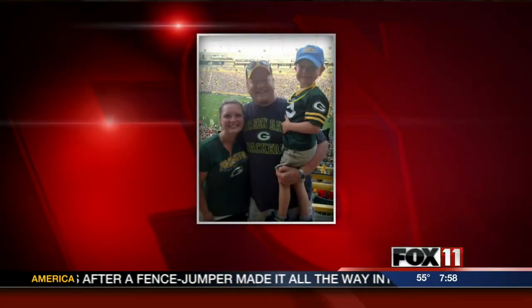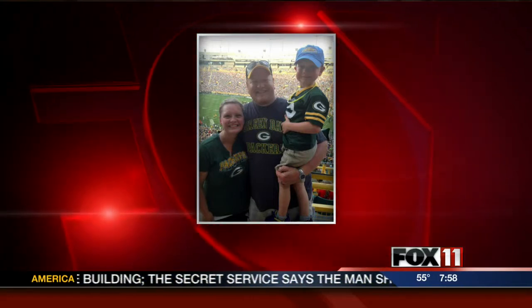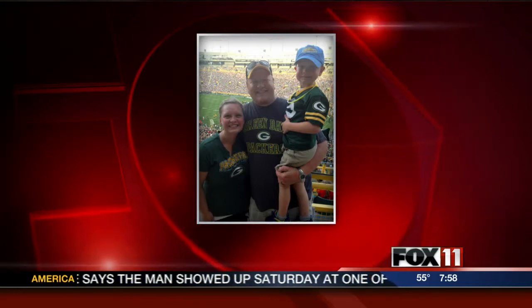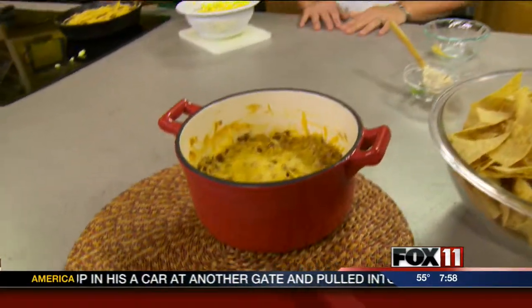They pull up a picture of Alyssa and her family at the Packers game — absolutely adorable. It was the first time her son Archer was ever at Lambeau. He's going to be five in January and was just blown away, so excited being there. They had a lot of fun. More pictures of the Kirkpatrick family are coming in the eight o'clock hour — but look at this dip, it looks absolutely delicious.